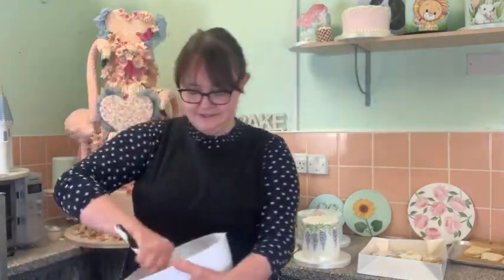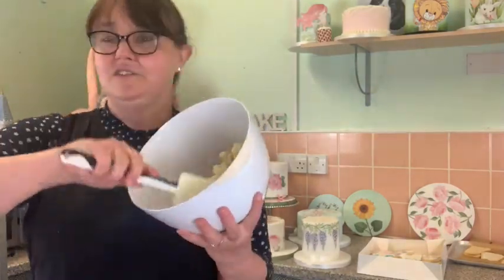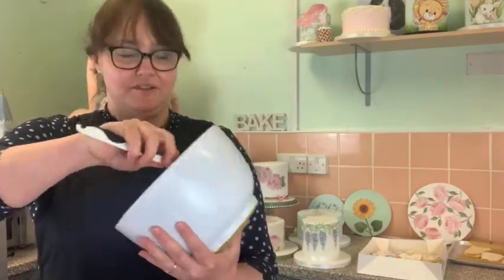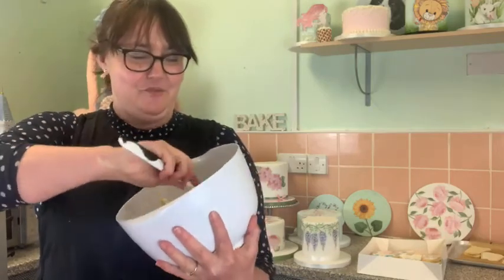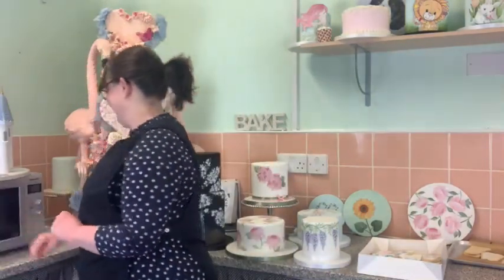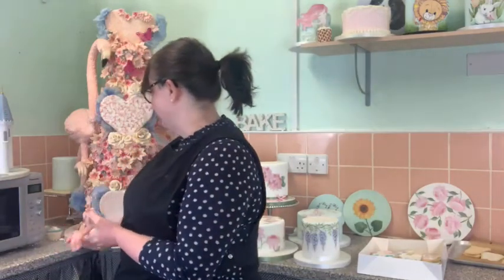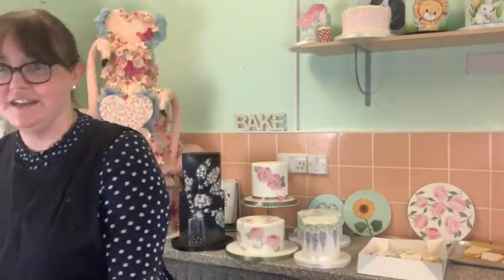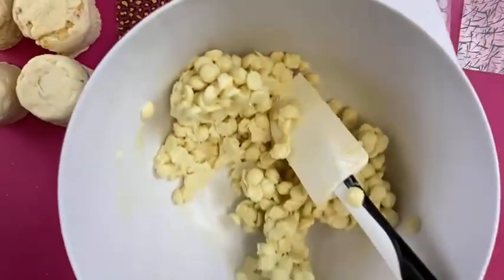It's now starting to get quite thick. Let's turn that up so you can see it. Let's concentrate on what we're actually doing here.